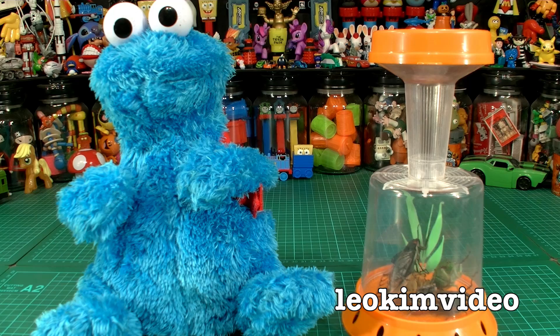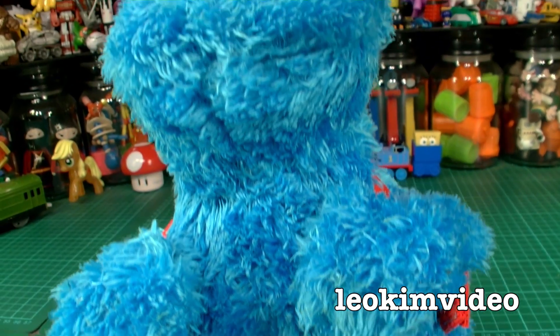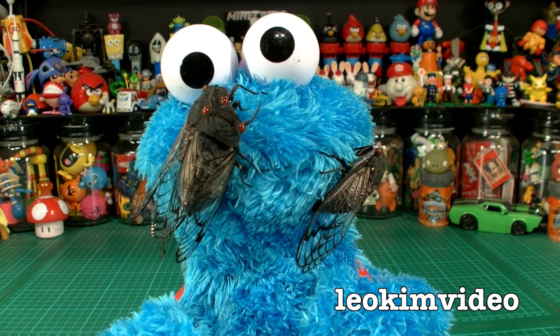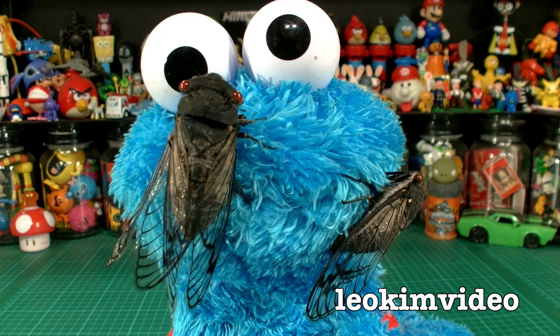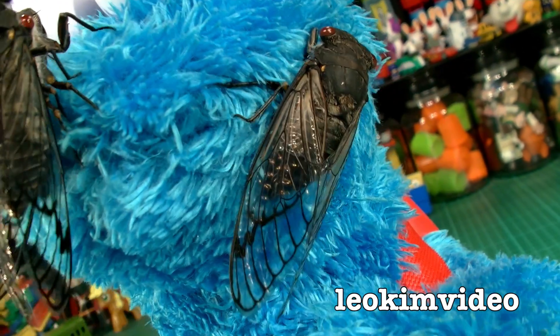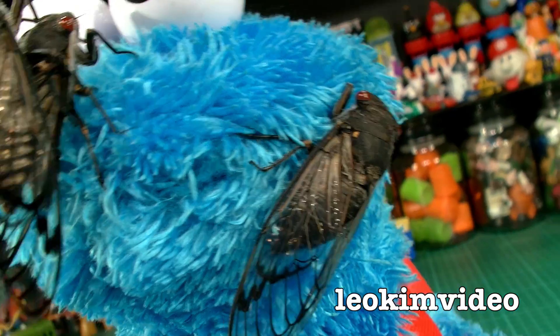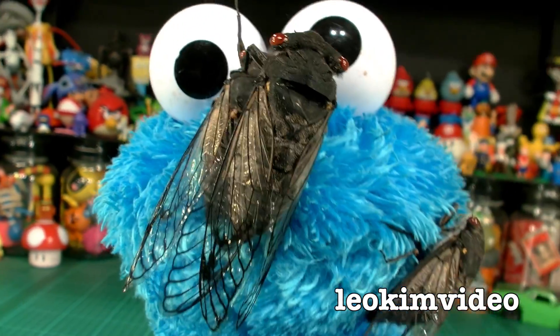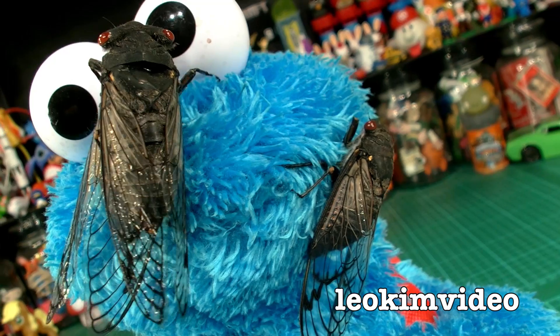I'm also going to try and work out how to sex these things, and that's still a bit of a mystery to me. Cookie Monster's with me because I think the cicadas like to sit on his fur. There you go — I told you they like Cookie Monster! I actually did a hatching video of a cicada coming out of the shell on this Cookie Monster. Something about Cookie Monster makes these guys quite placid.